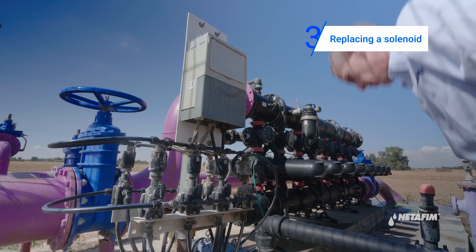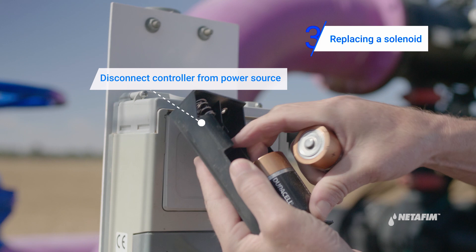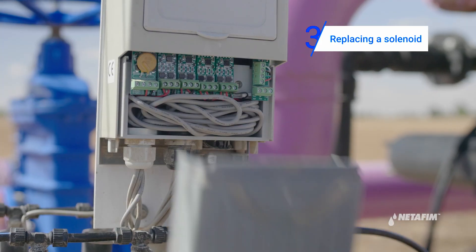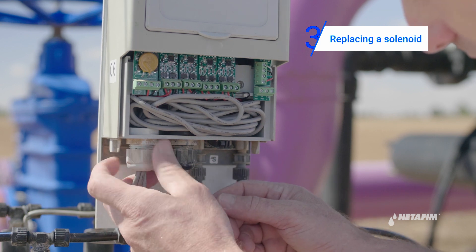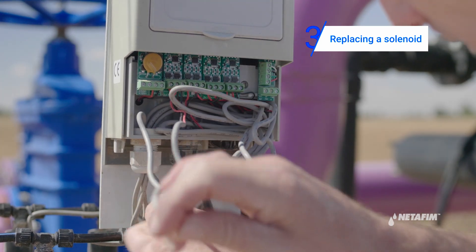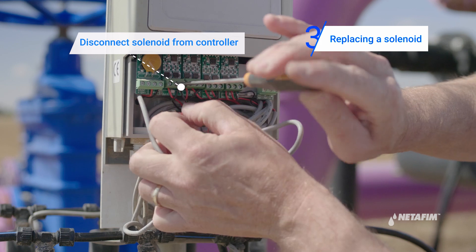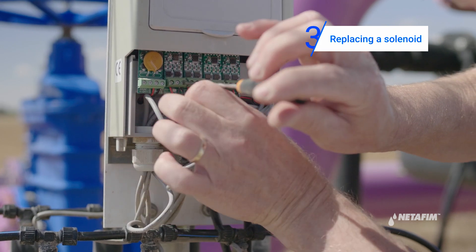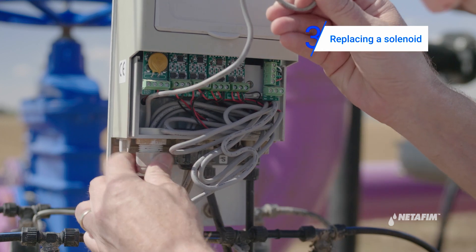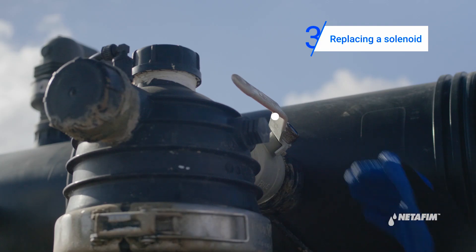In order to replace the solenoid, you must first disconnect the controller from its electricity source. Disconnect the solenoid from the controller. Then close the valve of the command filter.